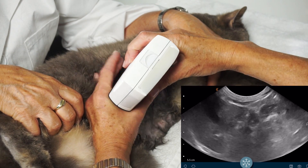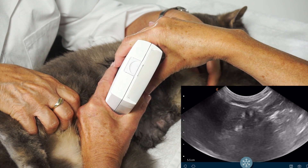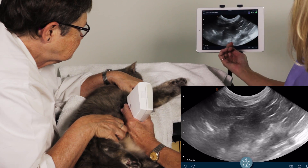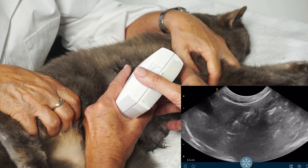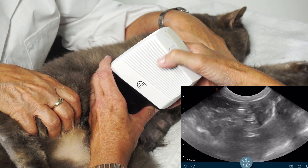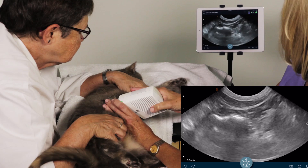I'm just going to move that more into the picture. We're going to scan all the way through, all the way back, all the way up to the end. Then we're going to go in transverse, so we're going to turn the probe towards her right and scan her liver.